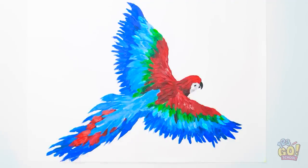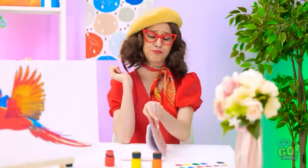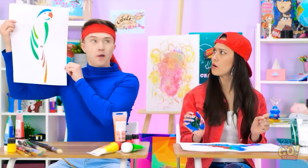It's just so realistic looking! All right, brushes down, class. Justin? Ready? I know, it's really good.